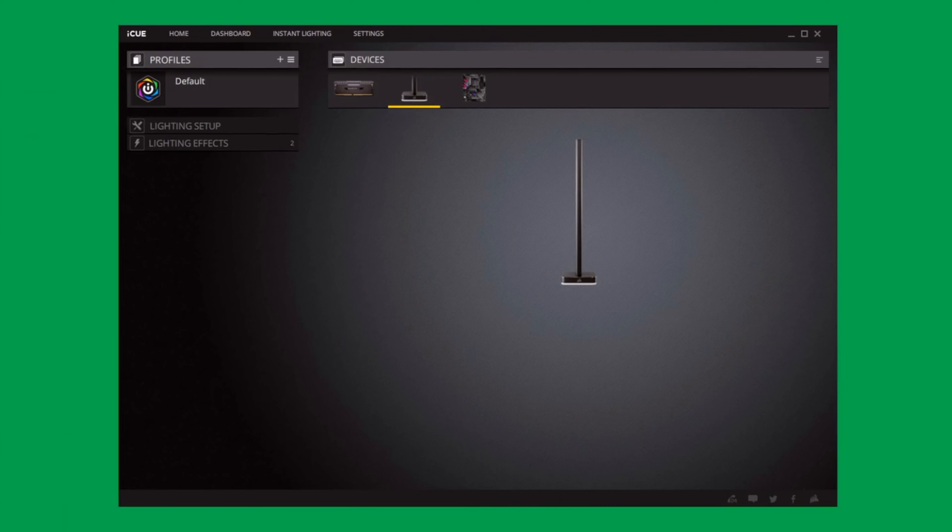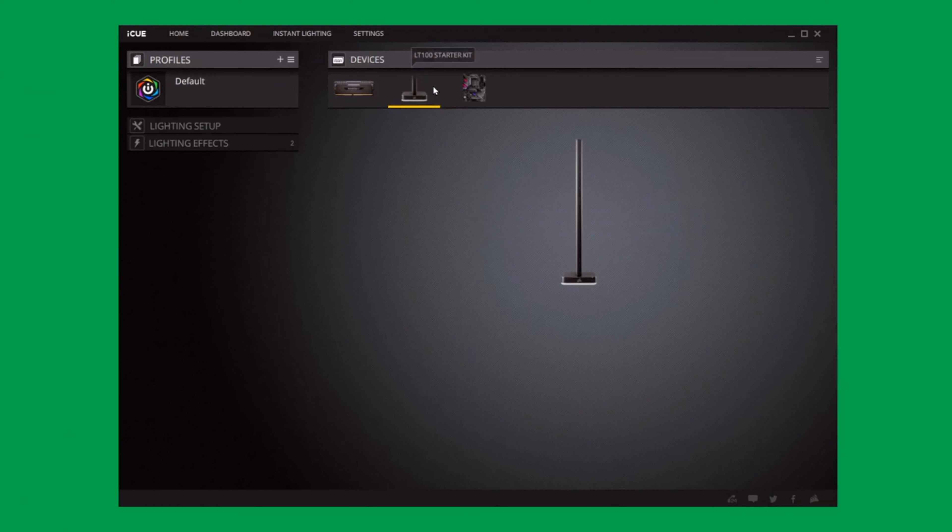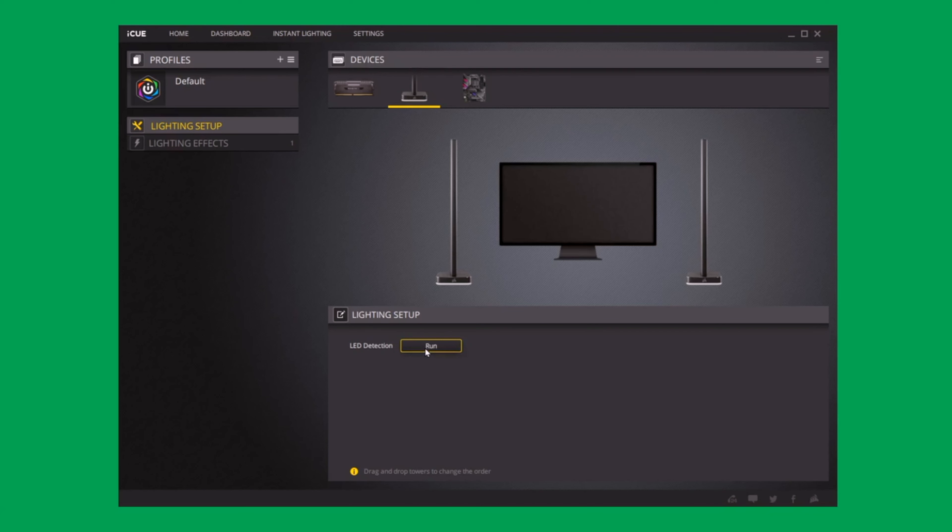When I first plugged it in, only one tower was showing up. After multiple attempts I finally got two towers to appear, only to discover they were numbered two and three — there was no tower one. After about an hour of messing with the software I plugged in towers three and four, and there they were. But removing towers three and four brought me right back to the same issue: the software only recognized tower two and tower three. I was never able to get just two towers operating.